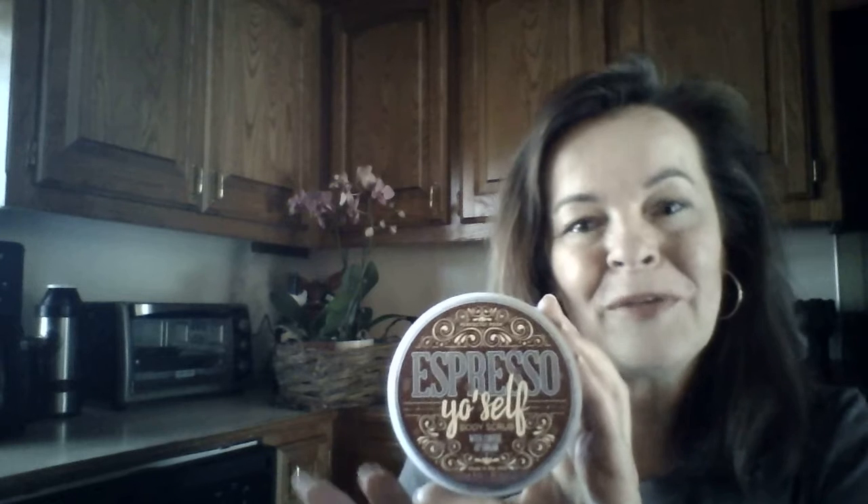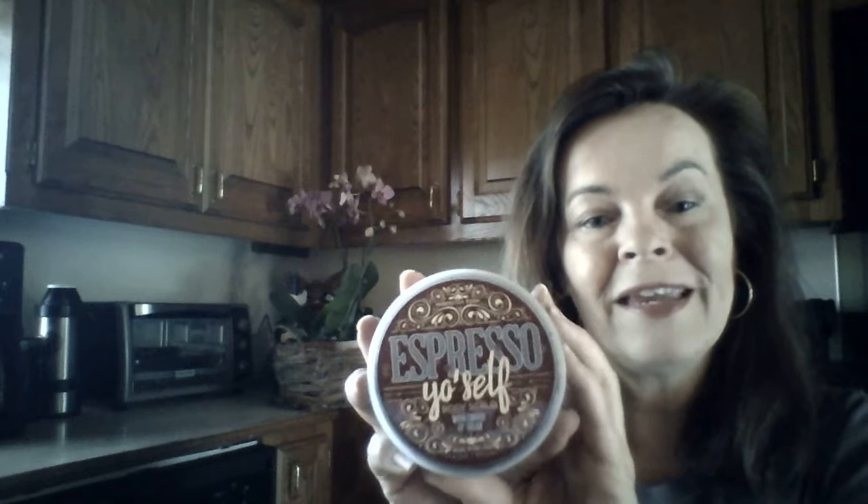Hi, it's Camille again. I was just doing a video on this wonderful new product called Espresso Yourself Body Scrub and I realized I need to let my customers know how to use this, because nobody ever really gives you instruction. I've been using body scrubs for several years now and I think I've really perfected a great method. So here's my trick.